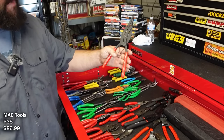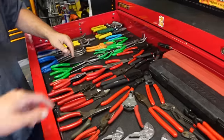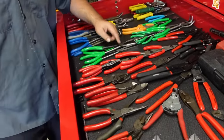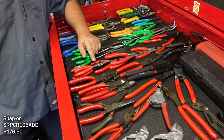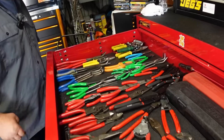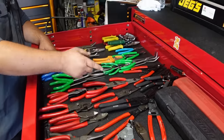He loves the straight-out design of the snap ring pliers. Some of them the military was depoting and throwing in the trash - his NCO said go ahead and take them. He's used and traded those multiple times. There's also a whole Matco set.